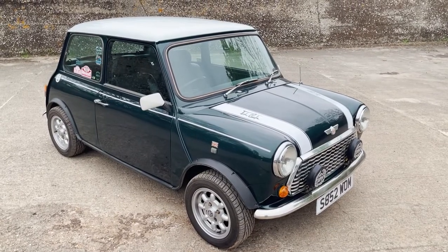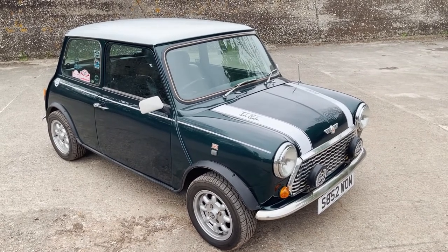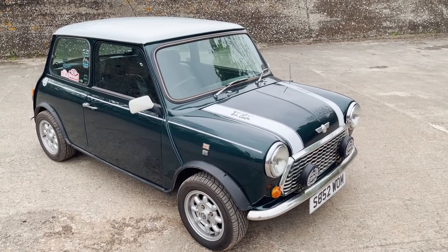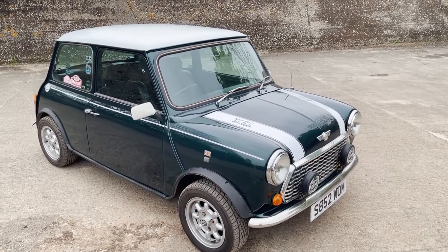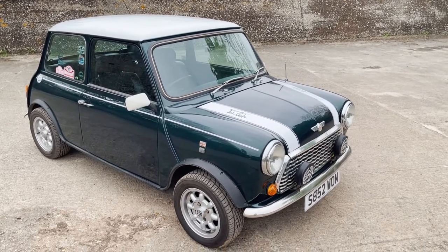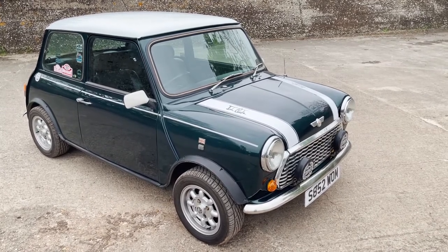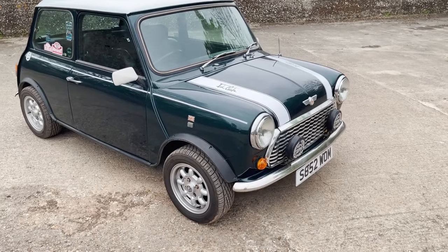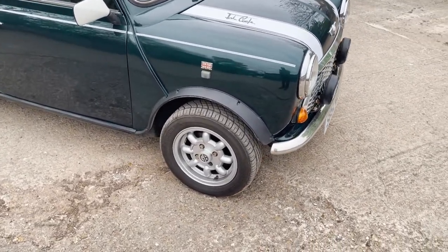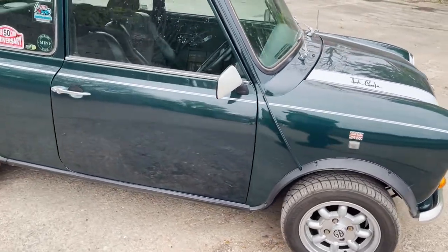Let's have a look around this rather lovely — in my opinion — 1998 on an S, Rover Mini Cooper 1.3 injection, finished in British racing green with the white roof and with the Cooper stripes. This has just come out of a decent professional restoration, so just recently painted but properly done, and a very nice job's been done as well. Standard spec.